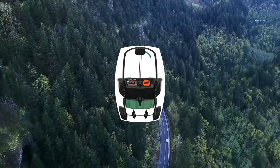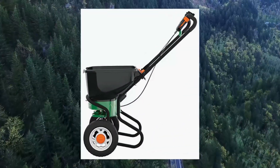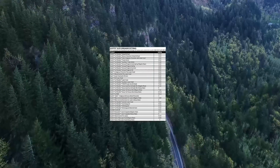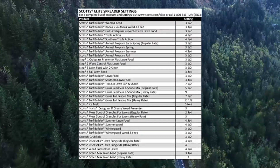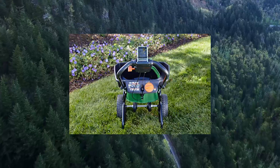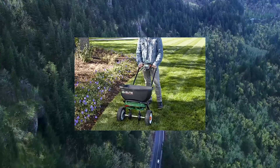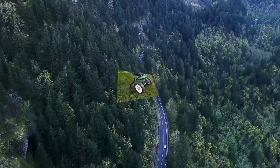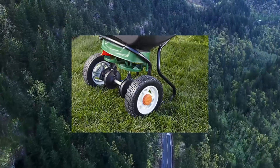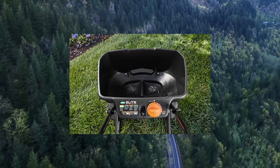Scotts Elite Spreader: dual rotor technology provides unbeatable accuracy and a sixth spread pattern for time savings — their most accurate spreader ever. Holds up to 20,000 sq ft worth of Scotts lawn products including grass seed, fertilizer, salt, and ice melt. Never-flat tires to conquer any terrain, ergonomic handle with smartphone holder, minor assembly required. Remove agitator pins when spreading coarse rock salt.